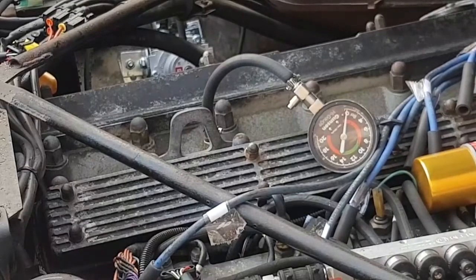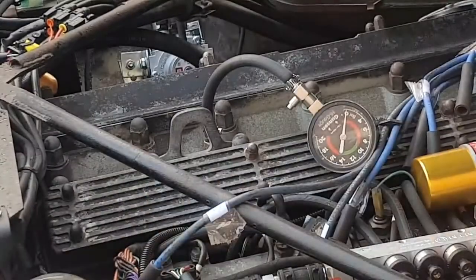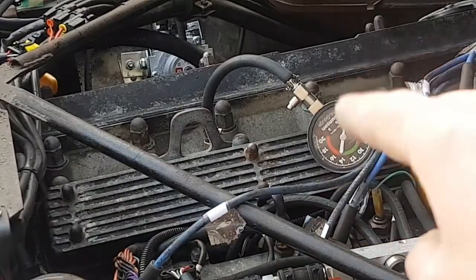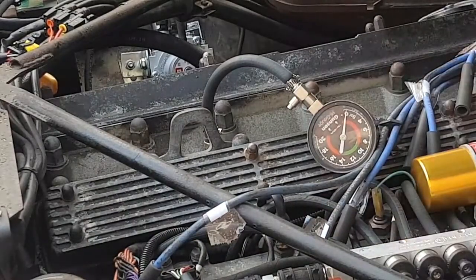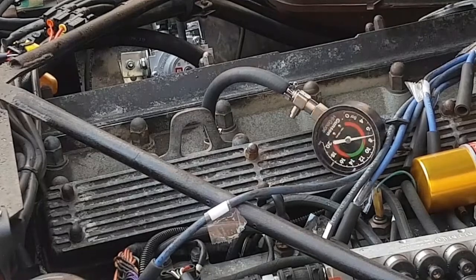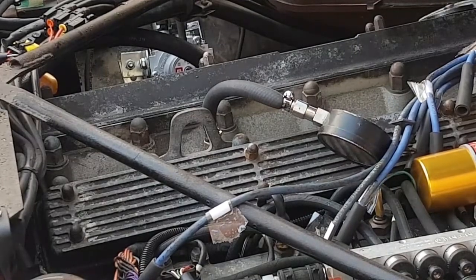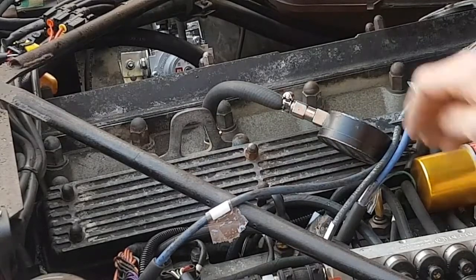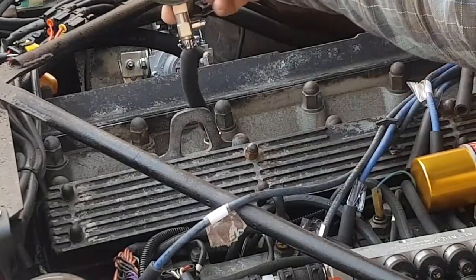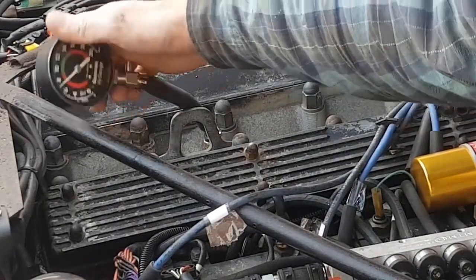So we'll just do a second test on number two. Everything else came back between 10 and 10.5 bars, which is about right, but this one was very low last time — it was only about seven. So let's just have another look. Just over seven. Just over seven. Not very good.